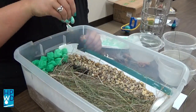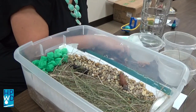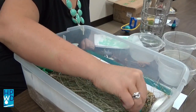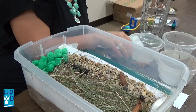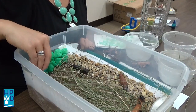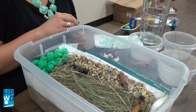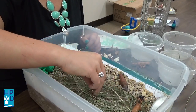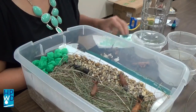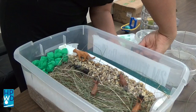Next, I added the wildlife. Finally, I gave my habitat a name.